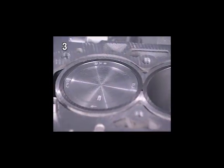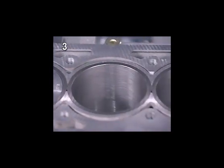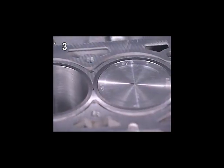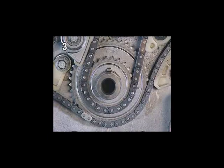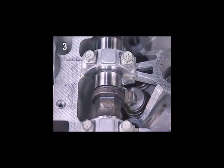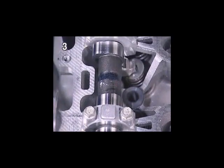Before mounting the cylinder head, ensure that the engine is at TDC, that the marking on the balancer shaft timing chain sprocket is at 6 o'clock, and that the cams of the fourth cylinder point upwards.